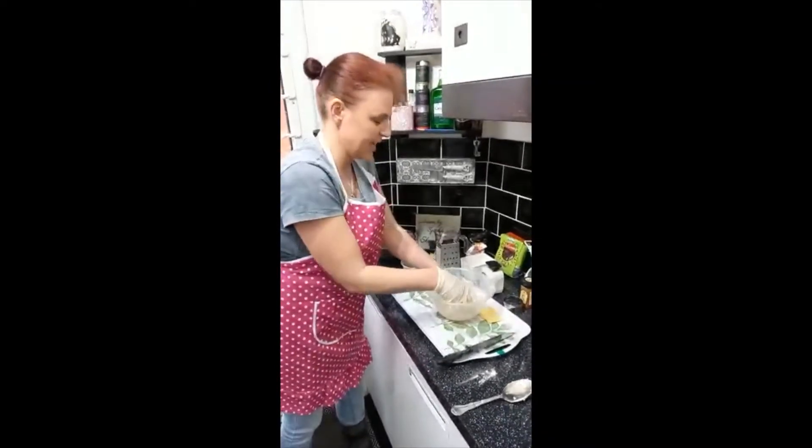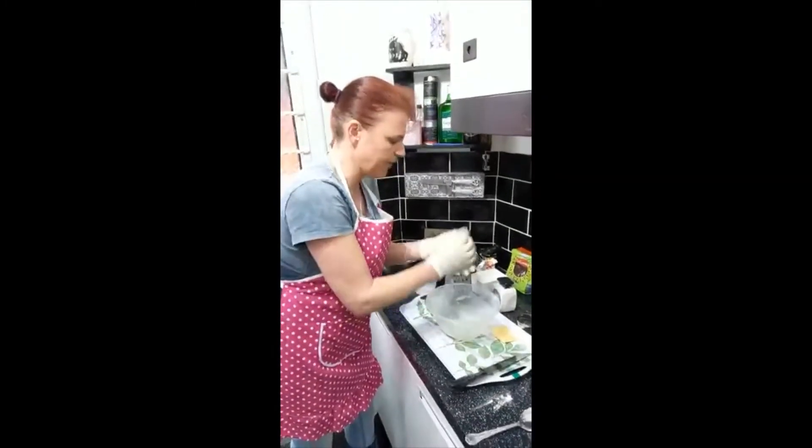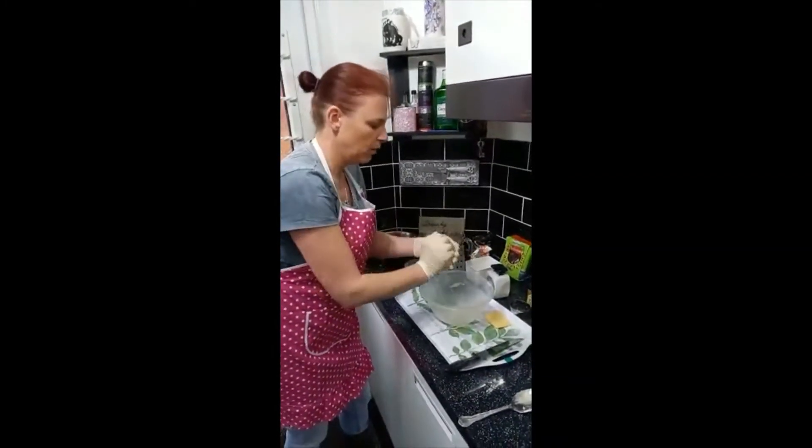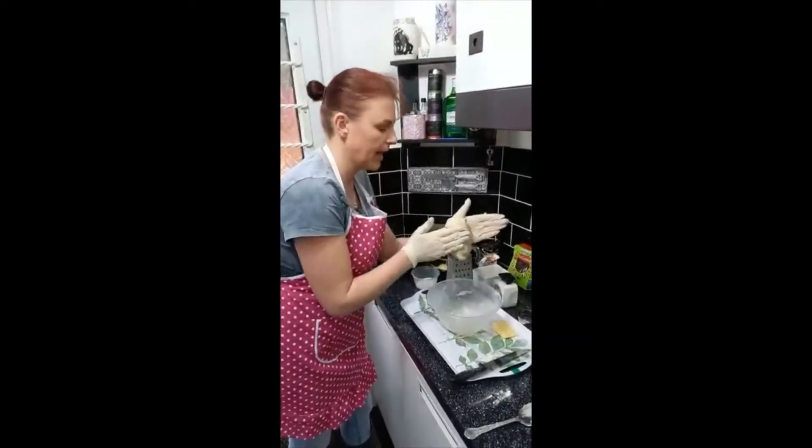I've managed to add as much milk as I need to and I've got that all into a nice ball now.